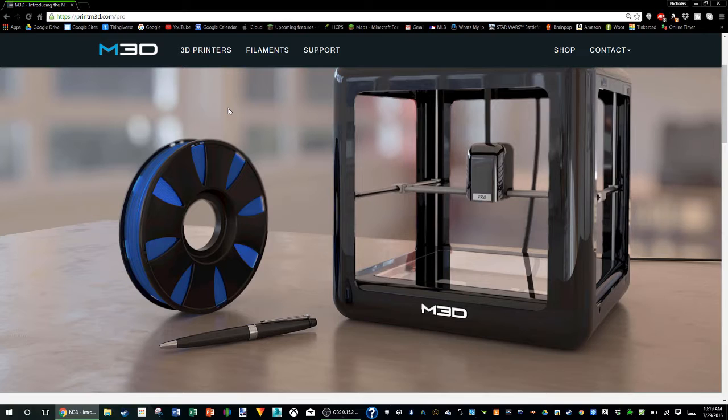Hello, Tech3D here back with another video. In this video we're going to be taking a look at the M3D Pro and seeing whether it's going to be worth it as a purchase or not as a pre-order. They have released a lot of information for this stage, which is always nice.